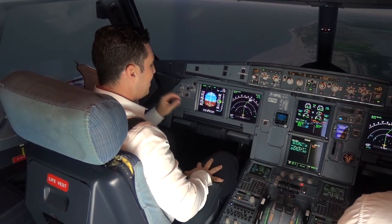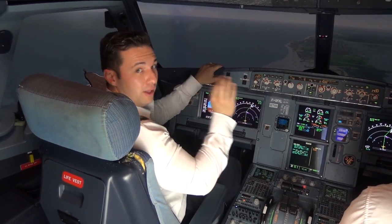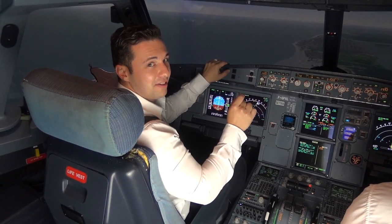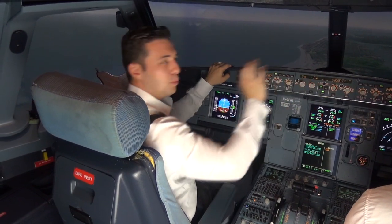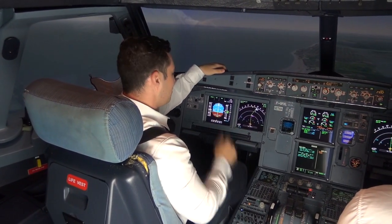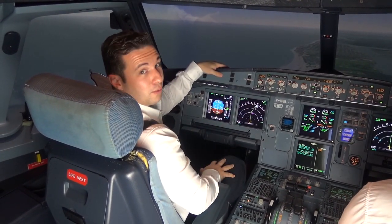The objective is to be level at 1,500 feet, on speed, gear down, fully configured, so that when you hit the CF — the center fix — all I have to do is go track FPA, roll down a three-degree angle, and pull for that track FPA minus three degrees, and down we go. So it's going to be very simple, and you're going to see it unfold right now here.